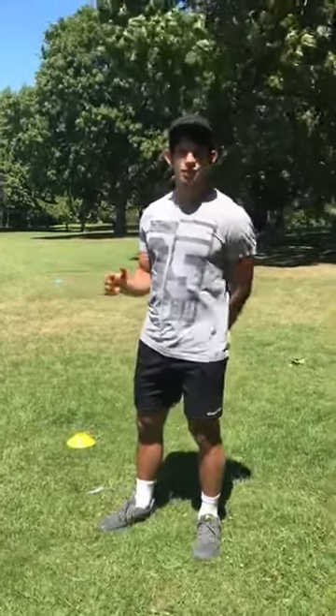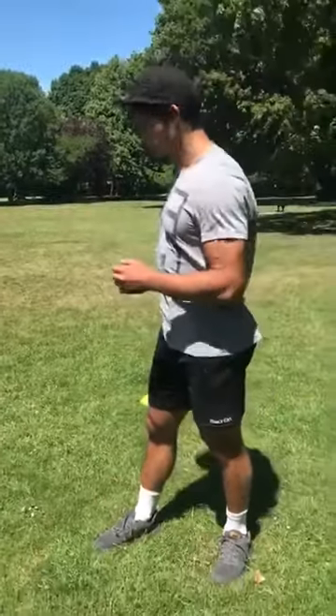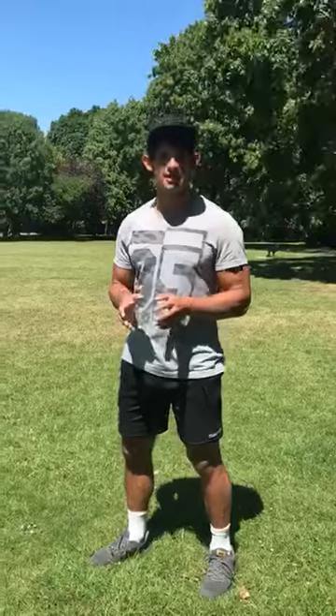Hello boys. For today's full body workout you're going to need a bit of outdoor space. Today I'm using the local park which you're going to be able to have access to. We're going to do three exercises and it's going to be an every minute on the minute workout.